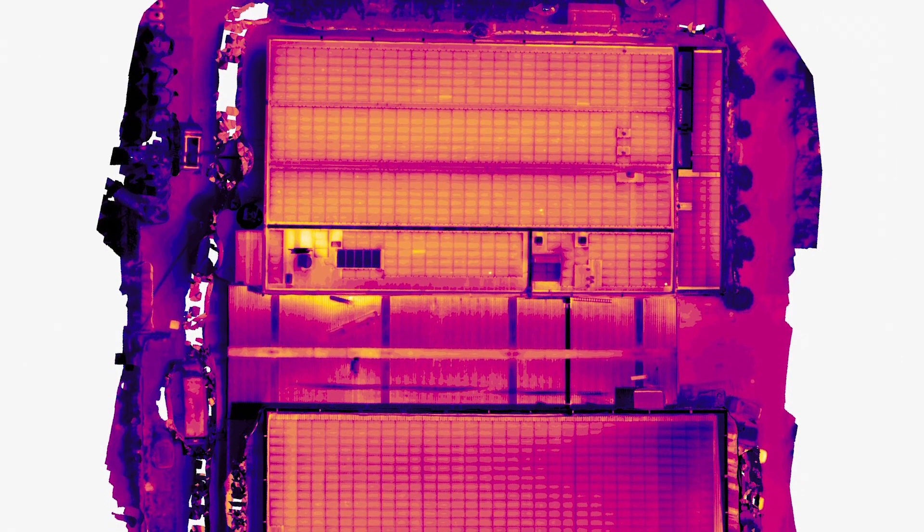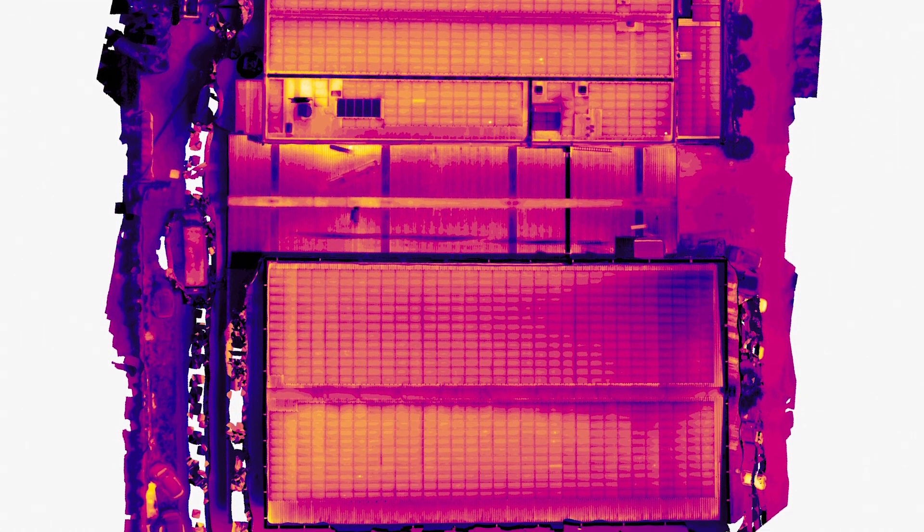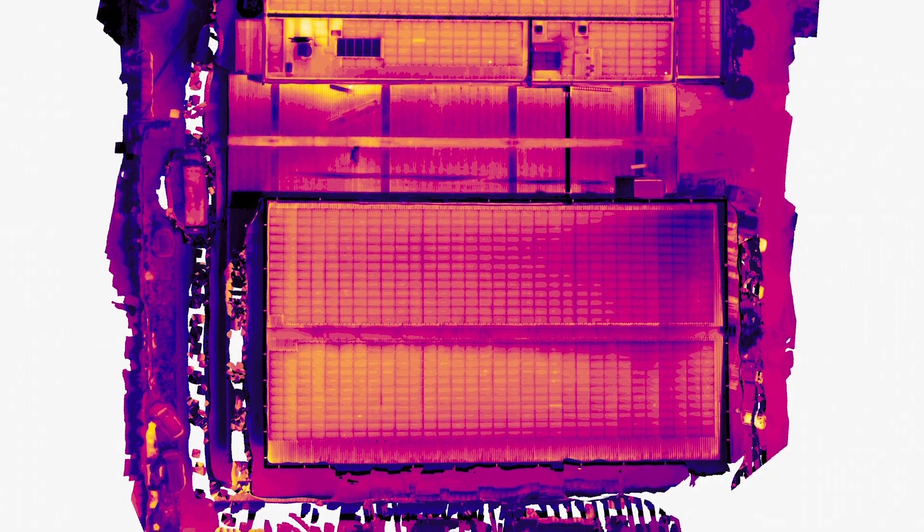How high to fly is another balancing act, this time between your imaging requirements and the installation you're flying. If you're capturing images that will be stitched into an orthomosaic, you want to fly high enough to capture enough area in each image to be useful, but not so high that you can't detect cell-level defects.